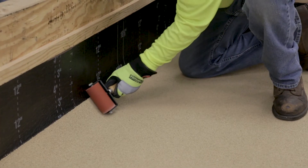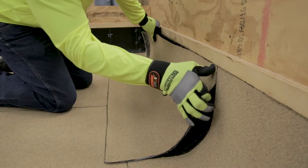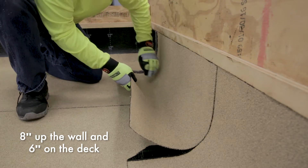Install the field cap sheet just past the top of the cant strip, approximately one inch above the top of the cant strip. Cap flashing should be cut to the width of the roll and of sufficient height to extend at least eight inches above the deck and six inches on the deck.